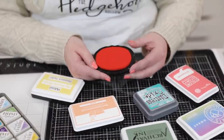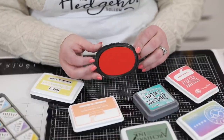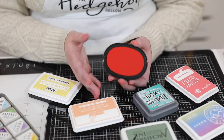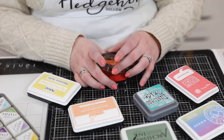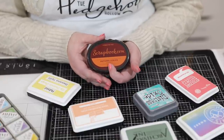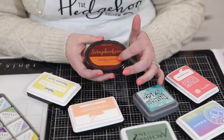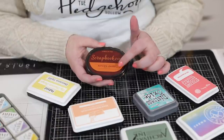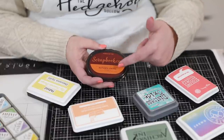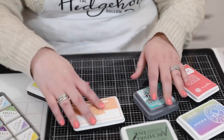These are hybrid inks from Scrapbook.com — I did a review of them when they first came out, which you can check in the top right corner. One feature is you can clip the lids onto the bottom so you have a handle to use them with, which I think is a really neat idea. On the front it says things like 'Orange 4,' so there's an Orange 3, Orange 2, and Orange 1. They're all hybrid formula, so if you use layering stamps a lot, you'll always have all the different shades you need.